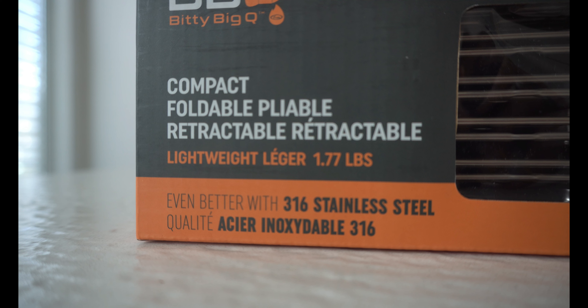This is the BittyBitQ. You might be thinking, what's a BittyBitQ? Well, let me open this up. First of all, this is a compact — and I mean compact — foldable, retractable, lightweight, stainless steel 316 grill. Yeah, exactly. That's what I thought. You're thinking, no, that can't be right. Let's open up this box, because this is genius.